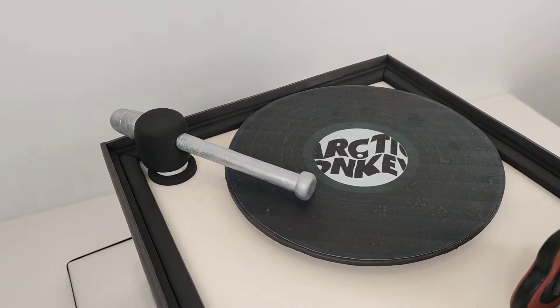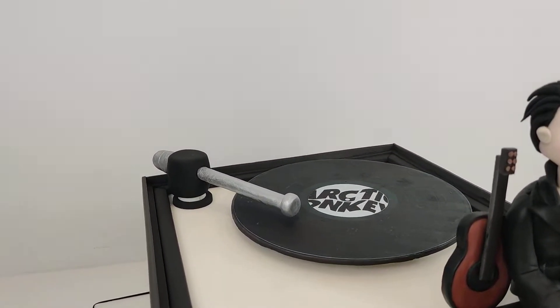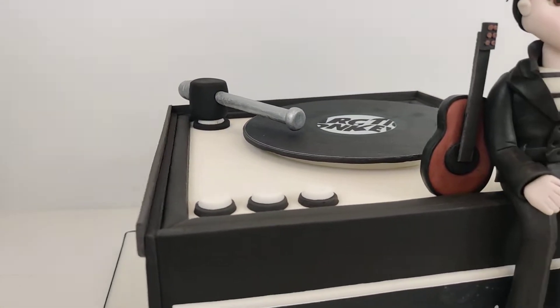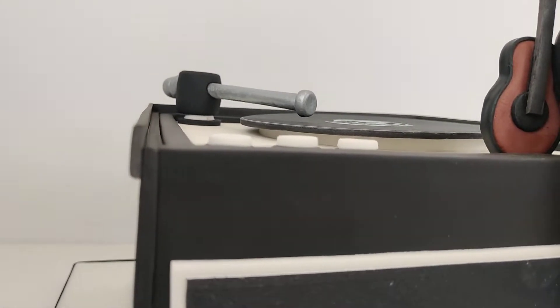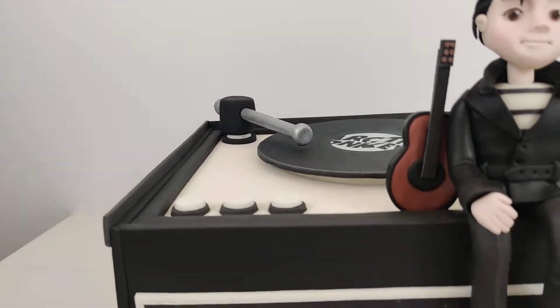The Arctic Monkeys logo on the record is an edible image, but as I say I've cut out a disc of fondant for it to sit on, and then there's a disc of fondant underneath. It actually looks wonky from this angle but it isn't - it is flush and straight.